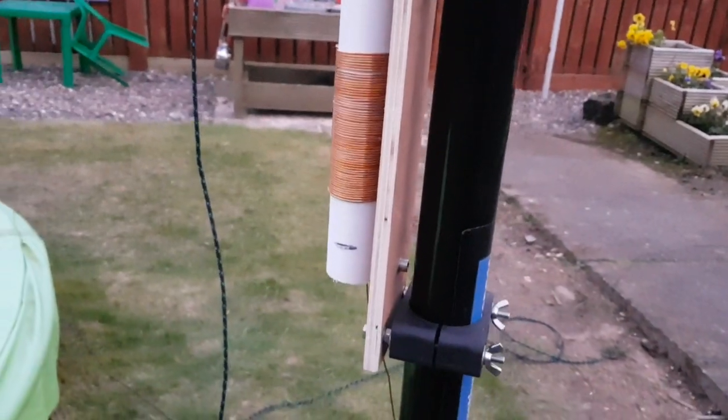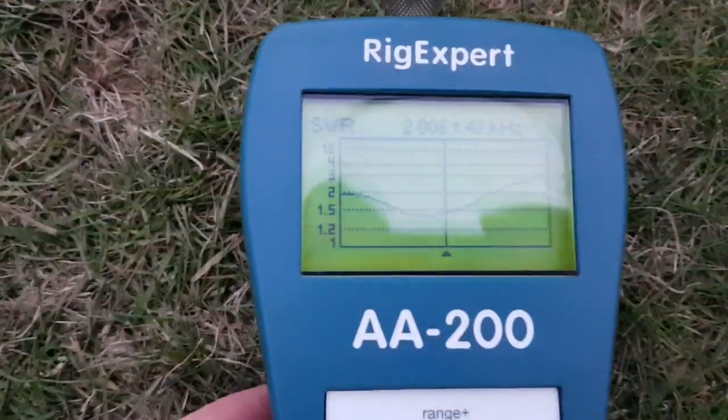I'll rewind this coil with a few extra turns on there. But this match isn't going to be too good at all.